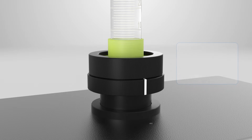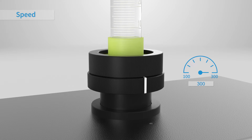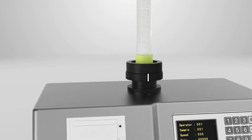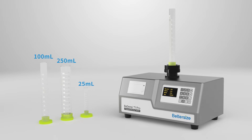The tap speed can be adjusted in the range of 100 to 300. We offer three types of cylinders: 25ml, 250ml, and 100ml.